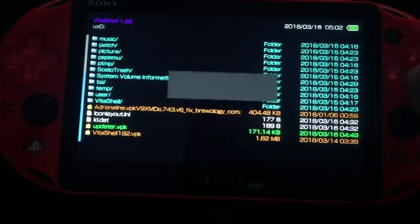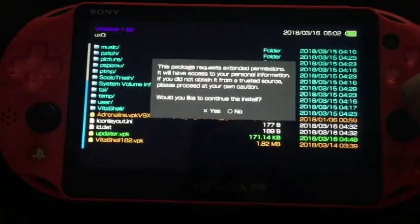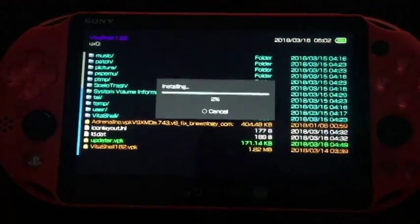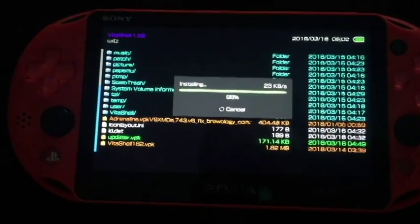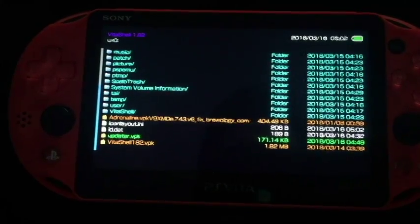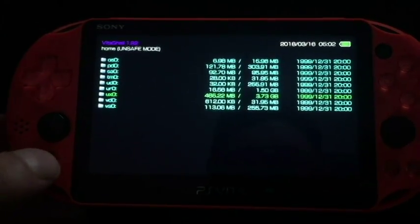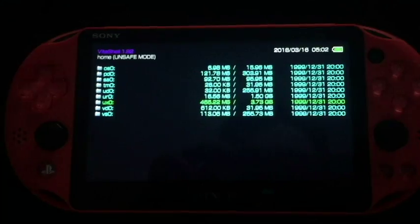I'm going to install this updater VPK. It's going to say 'installing' and it's going to ask you a prompt for extended permission, so just hit X and it will install the VPK. There we go — that is installed. Now we just have to exit that and go back to the main screen.